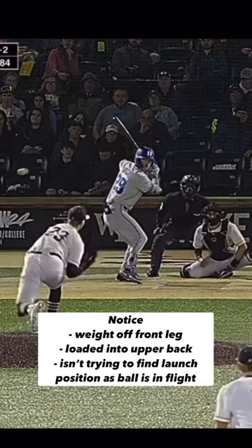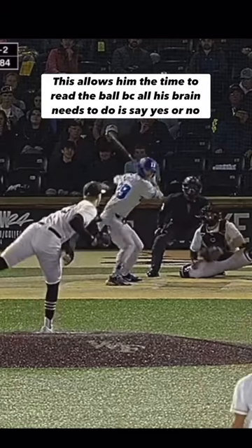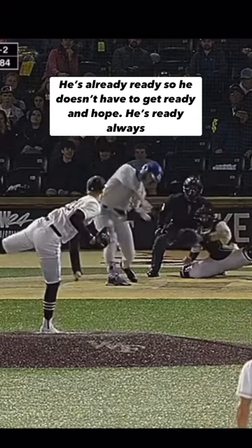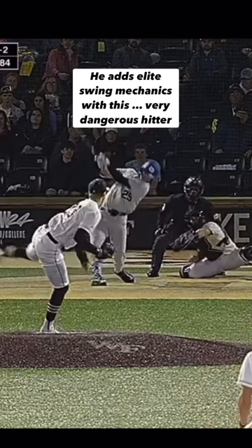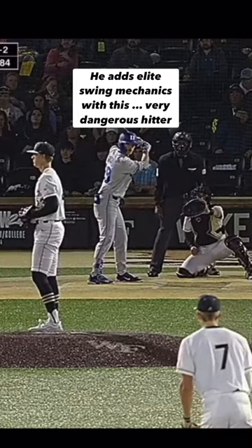All he's needing to do is his brain has to go: is that a good pitch? Yes, pull the trigger. Is that a good pitch? No, stop it. He's already ready so he doesn't have to get ready and hope that he's going to be ready. He's always ready when the ball is in flight so he doesn't have to take the pitch because he's not loaded properly.